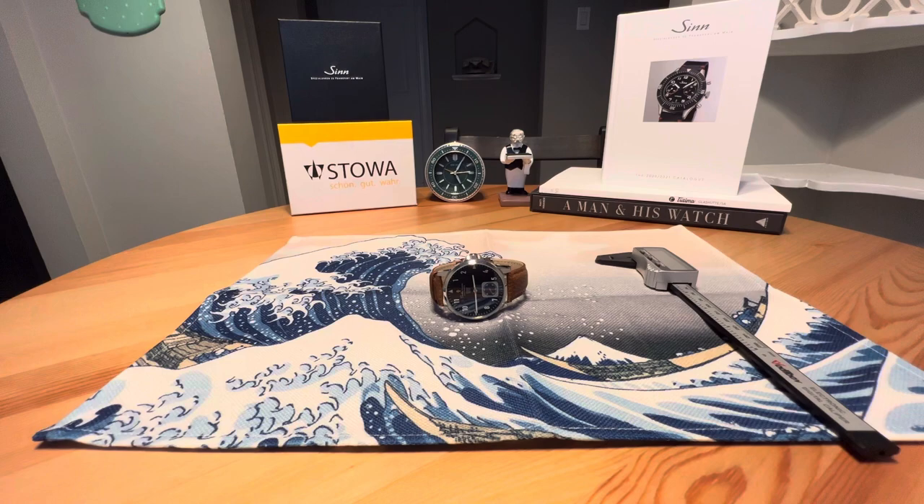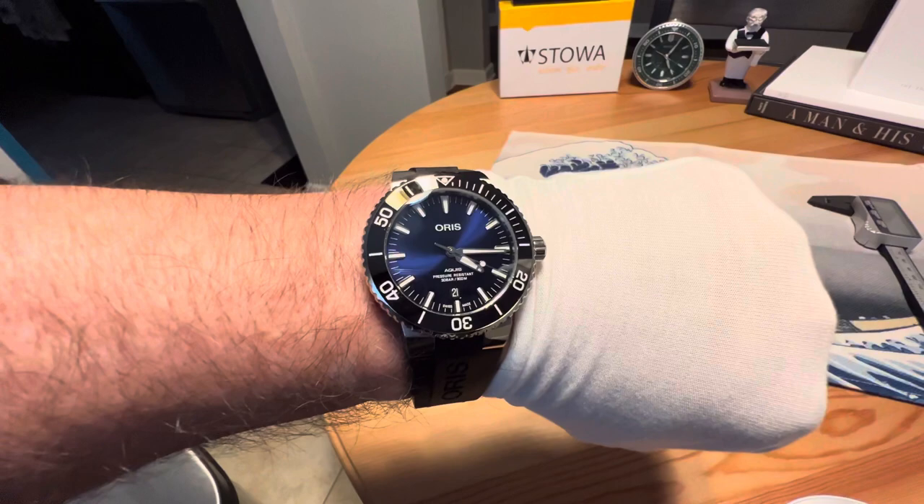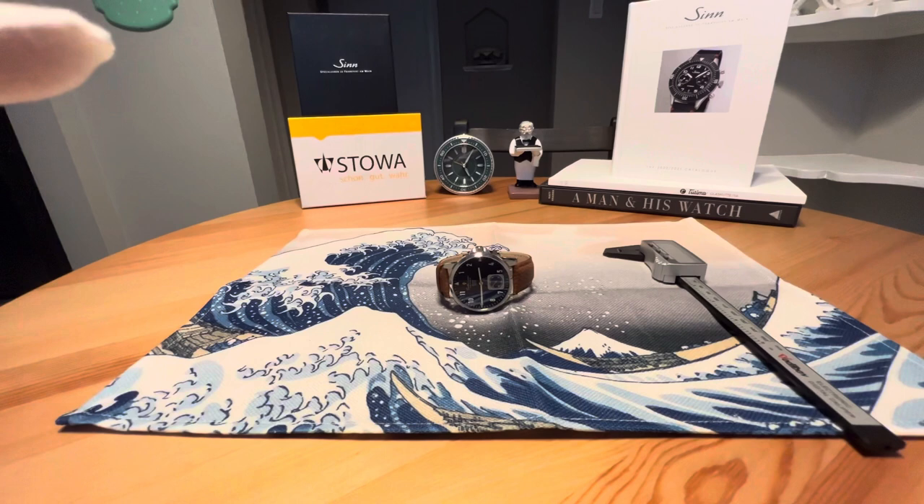Anonymous Watch Guy here with a review video for you today. Quick wrist check — it's Thursday, so it's Thoris Day. Wearing the Oris Aquas Date, one of my favorite watches.